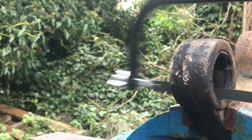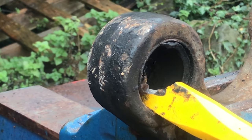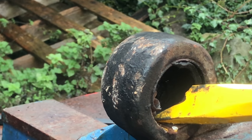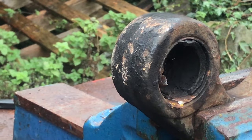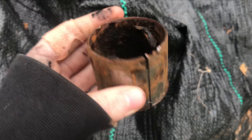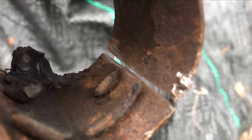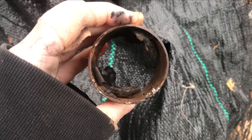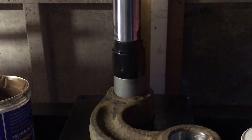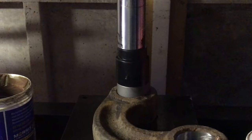I used a hacksaw blade to make a relief cut and then just my modified chisel to bash out the remaining sleeve of the bush — and there you go, that's how they come out. Now just pushing in the new bushes with a little bit of copper grease on there. As you can see, they slide in quite nicely with the press.